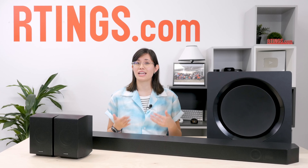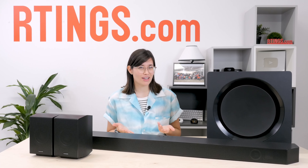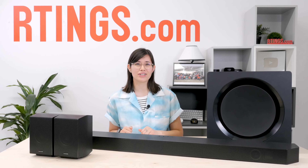Well, that's it for the review of the Samsung HW-Q990D. Check out our website's written review to read more about the soundbar — there's a link in the description box below. Until next time, I'm Vanessa from Ratings.com, where we help you find the best products for your needs.